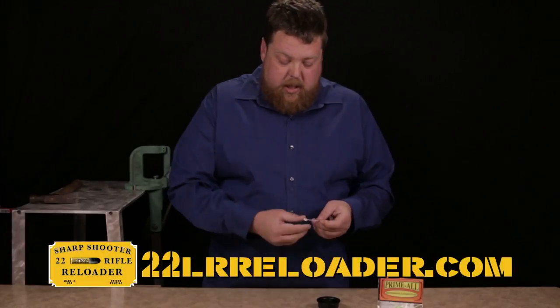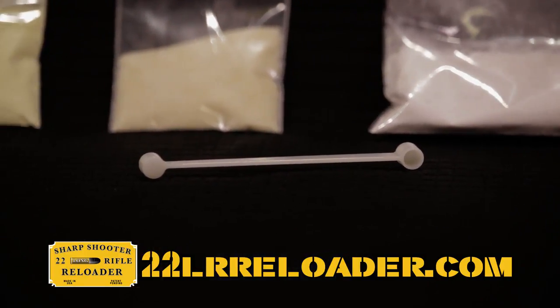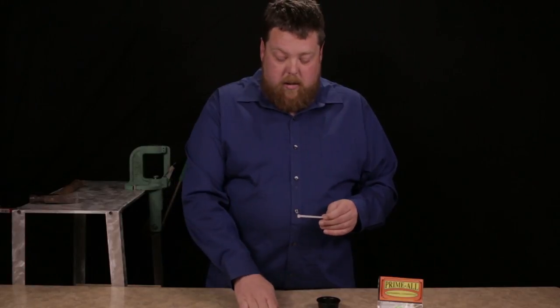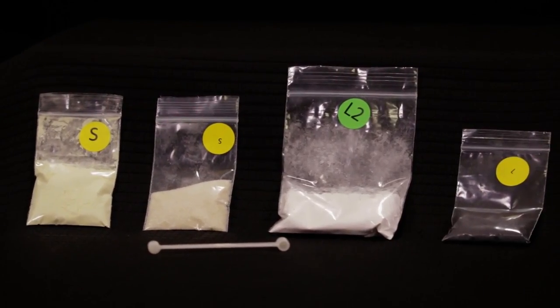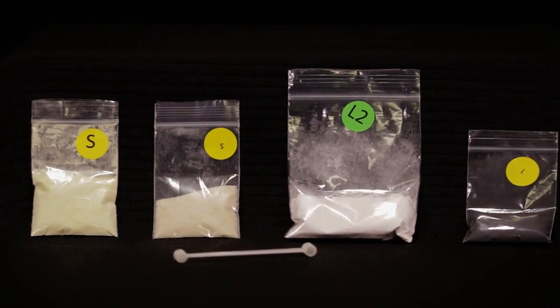The other thing that comes with this is a little dipper — one side is marked large, one side is marked small. So L2 is two large dips, L is one scoop of large, S and S, and so on.